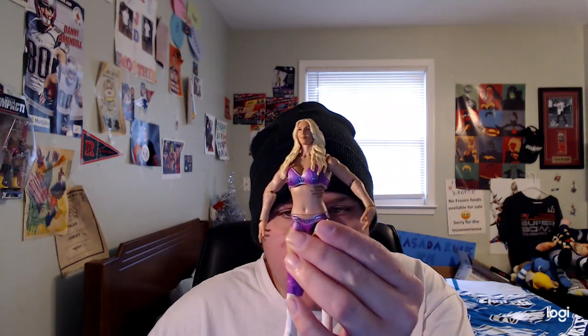What is up guys, happy Tuesday! Today we are going to be reviewing the WWE Elite Series 92 Charlotte Flair figure.